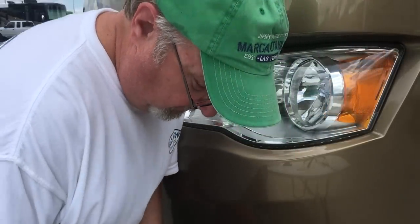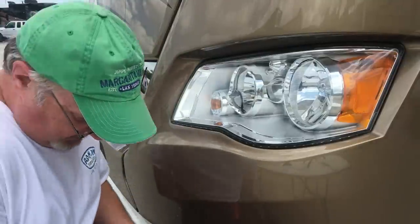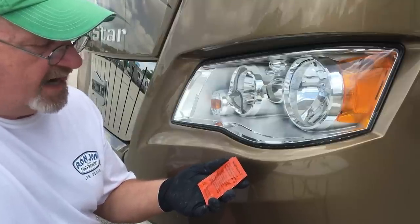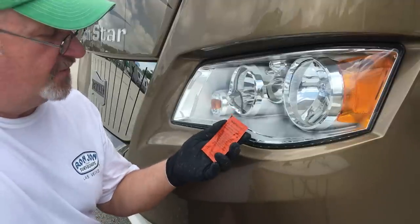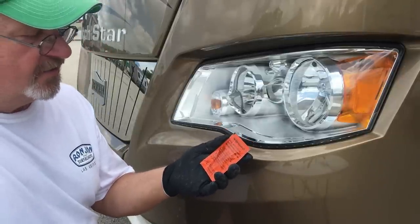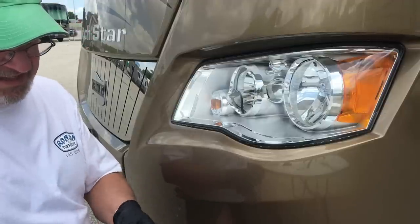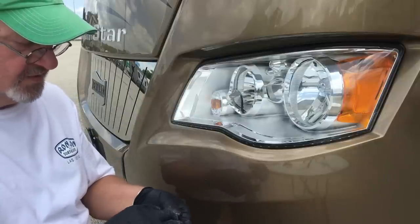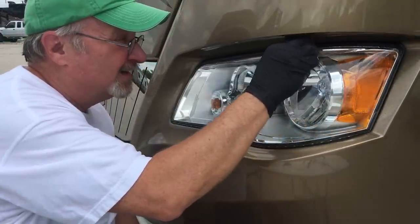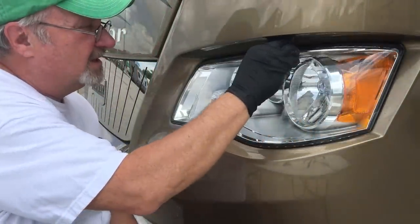I forgot to mention the most important thing — I have a little stool here by the headlights so you can work on it. The instructions for packet two say: open packet two, do not unfold the wipe, thoroughly wipe both headlights. One side for one headlight, one side for the other. The headlights are now good as new. Do not touch the headlights; avoid getting them wet for 30 minutes. Do not wet or wash the car for 24 hours. To speed up drying you can turn the headlights on — so you want to do this on a day it's not going to rain.